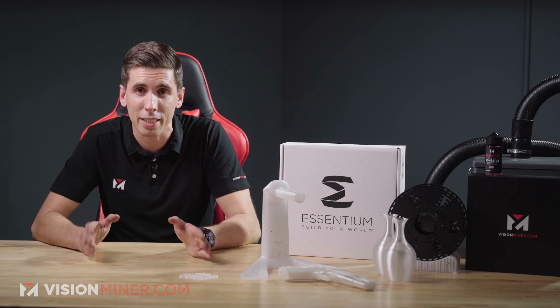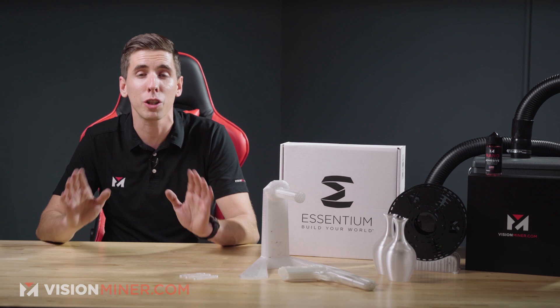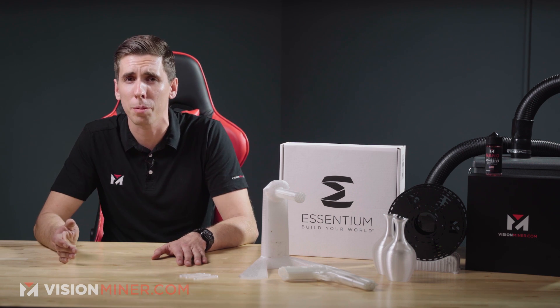While PETG is super popular among the maker community, you should definitely consider trying the exact same prints in this material. It's truly amazing for anything you want to do — it's a general-purpose filament. If you're looking for something tough, super easy to print, and still affordable, it's only $40 for 750 grams right now, or about $50 a kilo.